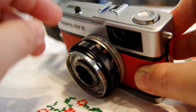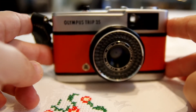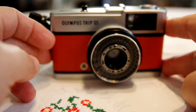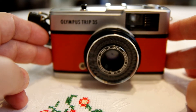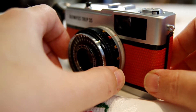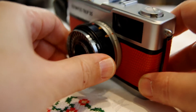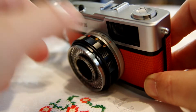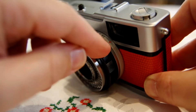Starting with the lens, it's a Zuiko lens, 40mm f2.8 at the largest aperture. It's really sharp, especially closed down to f5.6 or smaller apertures. At f2.8 I think it's decent, but perhaps not as sharp as at higher up. Nonetheless, it does produce pretty nice images even then.